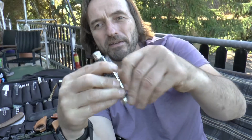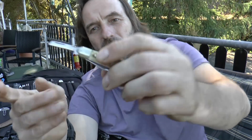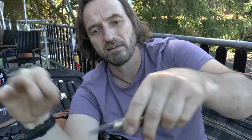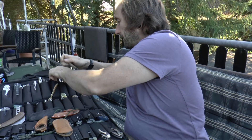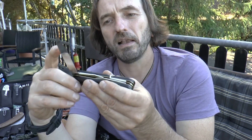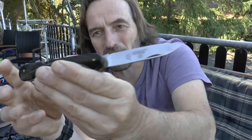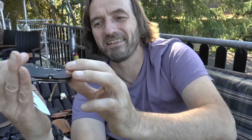Hier habe ich noch so was Schönes – so einen Whittler, auch wieder von Schlieper. Auch rattengeil – kleine Klinge, zwei kleine Klingen dran. Also Whittler eben – kleine Schnitzmesserchen. Wunderschön. Das habe ich auch mal von einem lieben Forenfreund bekommen – ein Hubertus, auch wieder ganz geil gemacht. Guck mal, diese dicke Qualität. Wunderschön. Mit Korkenzieher, Flaschenöffner, Dosenöffner. Geiles Messer.